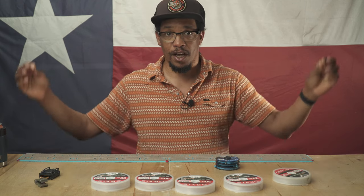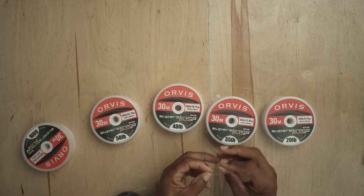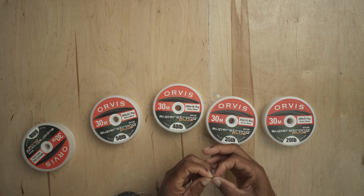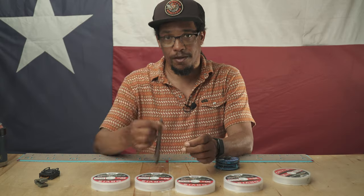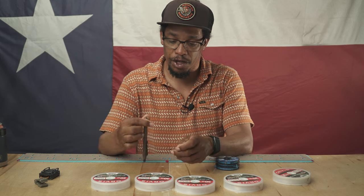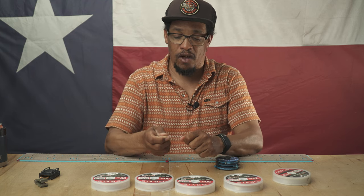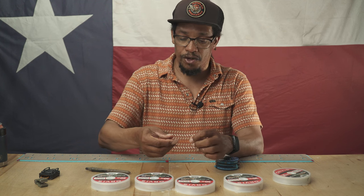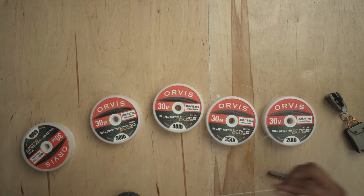So about three feet of 60 pound test. First thing I'm going to do is put my perfection loop in one end — that's the end that's going to attach to my fly line. There are a lot of great videos out there on how to tie all these knots. You will need something to help snug some of these knots down. This is a pretty cool little pin that Gerber makes — I just stick that in there and use it to tighten down my perfection loop. I do like to clip them pretty close. So we've got our butt section.